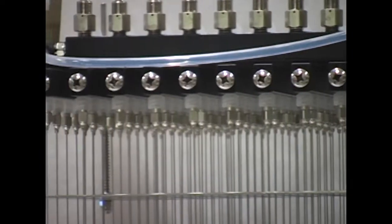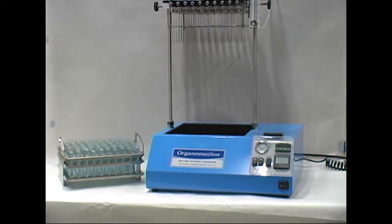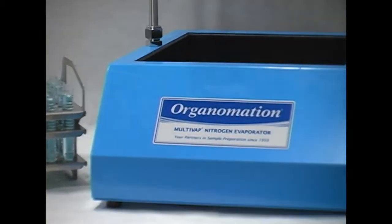Backed by a one-year warranty and complimentary lifetime product support, Organimation's 100-position Multivap continues to be an essential sample preparation instrument in laboratories worldwide.